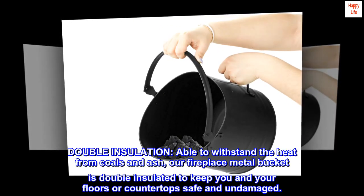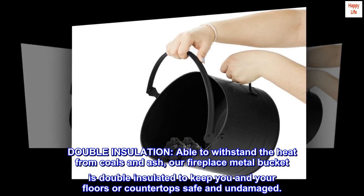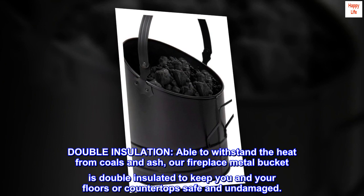Double insulation — able to withstand the heat from coals and ash, our fireplace metal bucket is double insulated to keep you and your floors or countertops safe and undamaged.